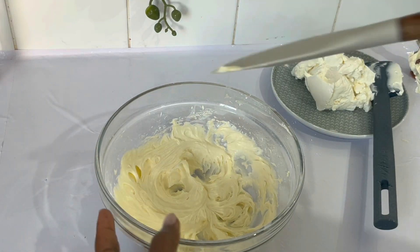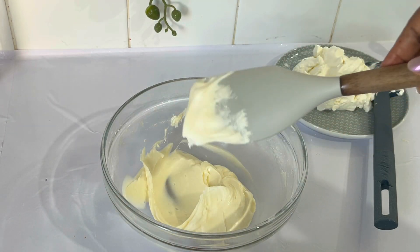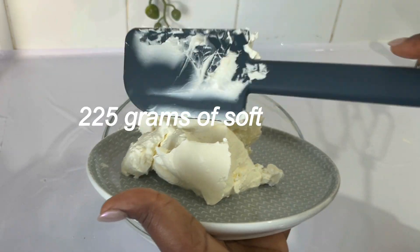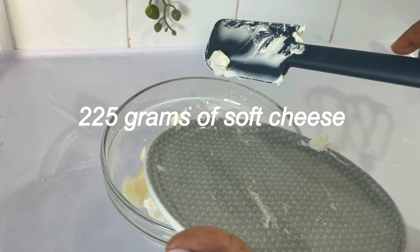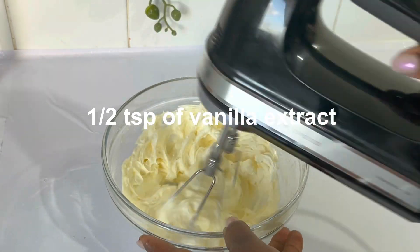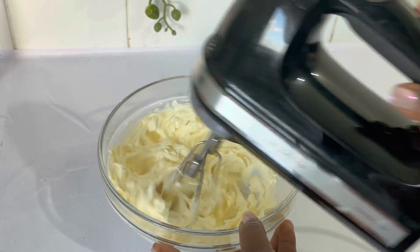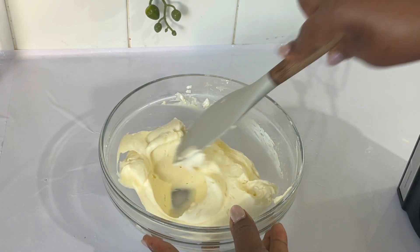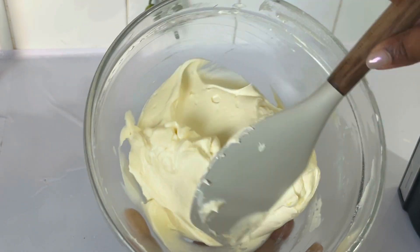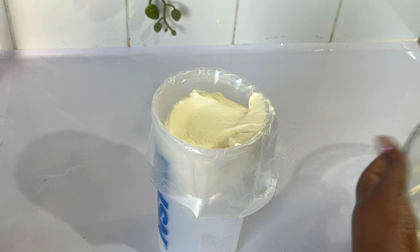We mix only the butter until it becomes very creamy, then we add icing sugar and mix well. Then we add cream cheese — my cream cheese was out of the fridge for at least 30 minutes before I started the recipe. I also add vanilla extract, but it's optional. We mix that at medium or low speed for just a few seconds after adding the cream cheese. Don't over-mix your filling.